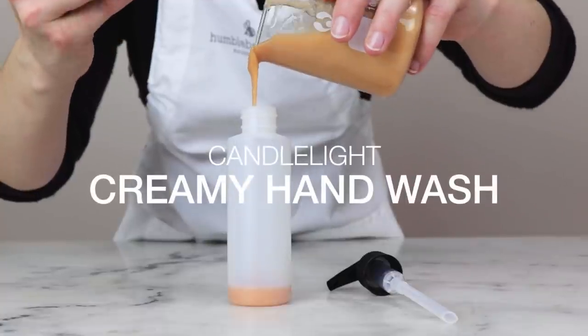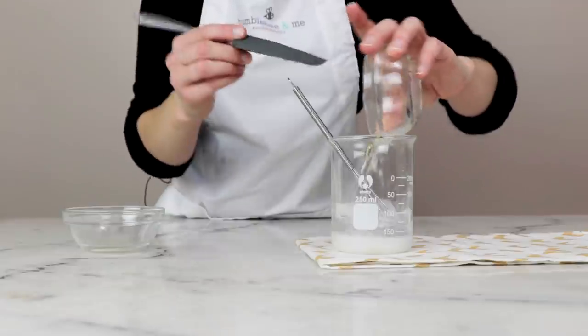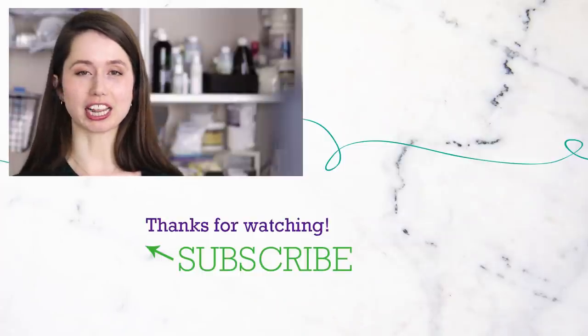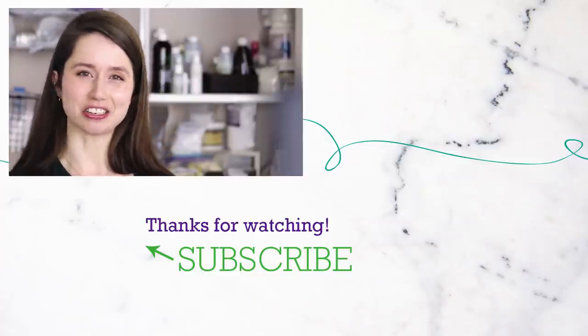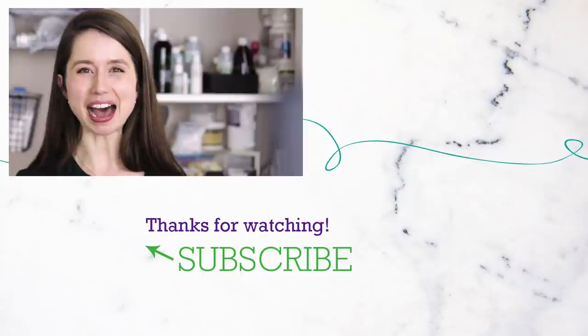Our last formulation is my Candlelight Creamy Hand Wash — an example of a liquid formulation using sodium cocoyl isethionate. It definitely takes more time and effort than a hand wash using just liquid surfactants, but the end result is really worth it. And that has been our sodium cocoyl isethionate ingredient deep dive. For more information, please check out the full Humblebee and Me encyclopedia entry on this ingredient, linked in the description below. I'd love to hear about your favorite things to make with SCI in the comments — see you next time!